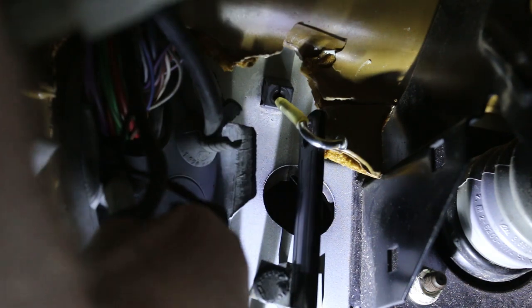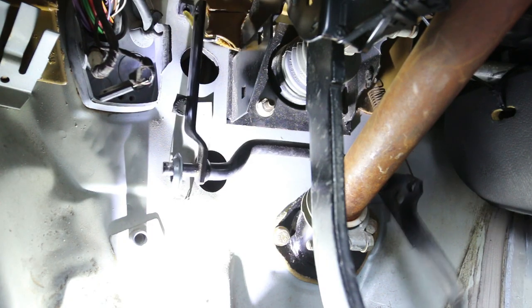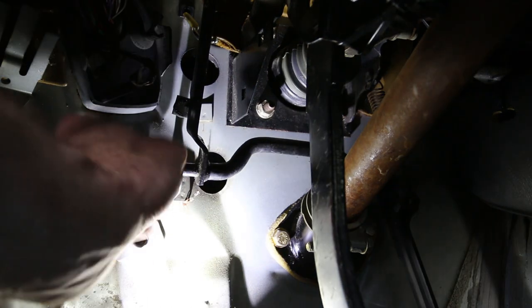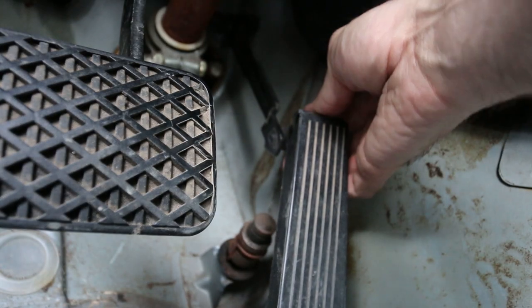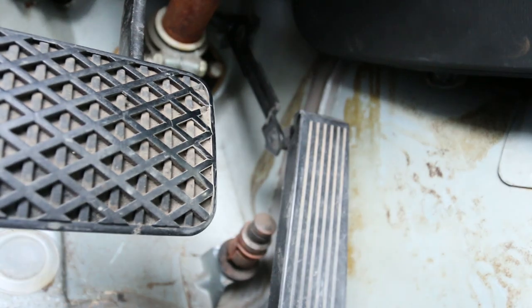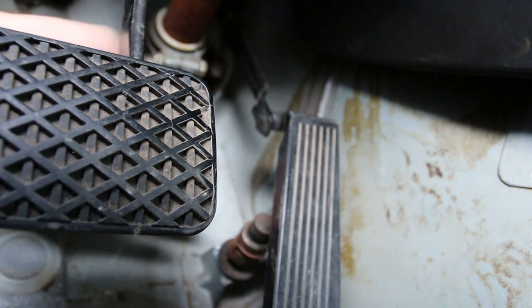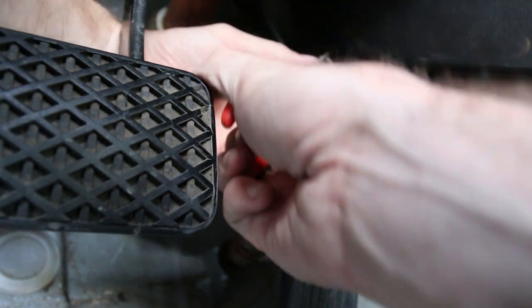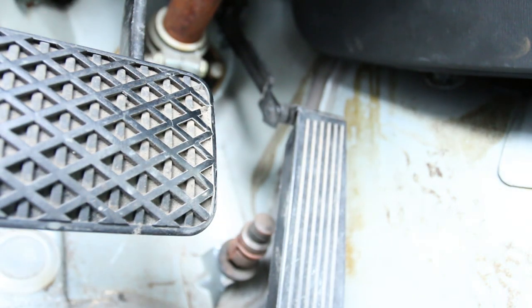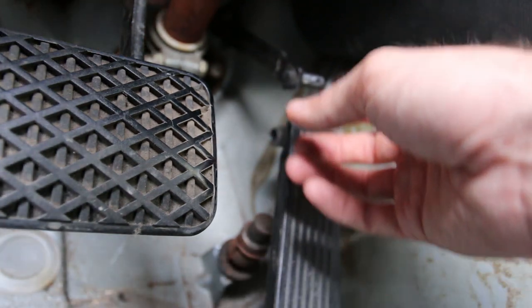Accelerator pedal thingy is out. Now the whole assembly is really wobbly and jiggly. There is a little grommet on there, so what I'm going to do now is go ahead and remove the little clip from the back side of the accelerator pedal so I can disconnect it and get those proper bushings in. It's pretty much falling apart now that the accelerator cable's out. Obviously having issues with your throttle is not cool - it's something you don't want to have issues with.